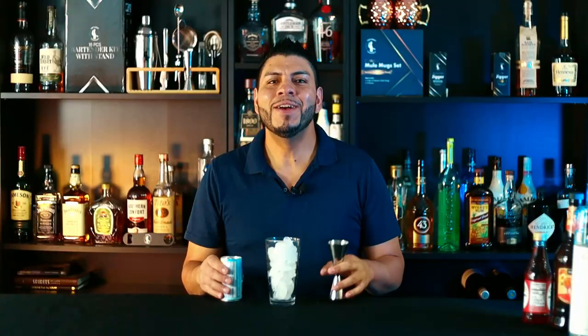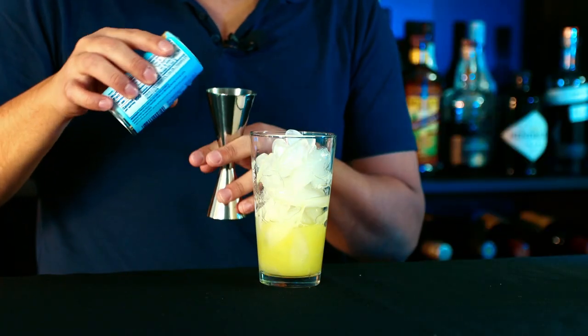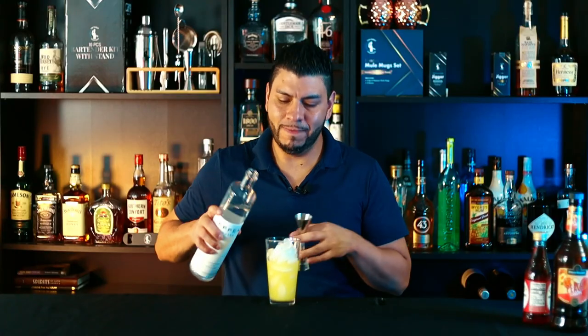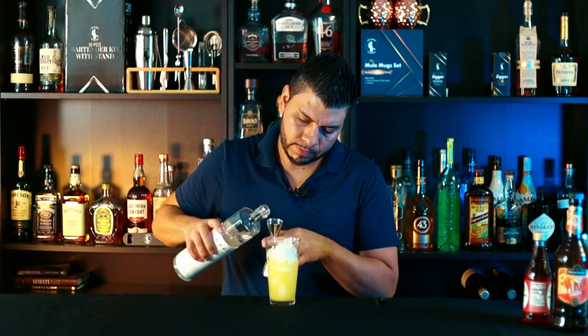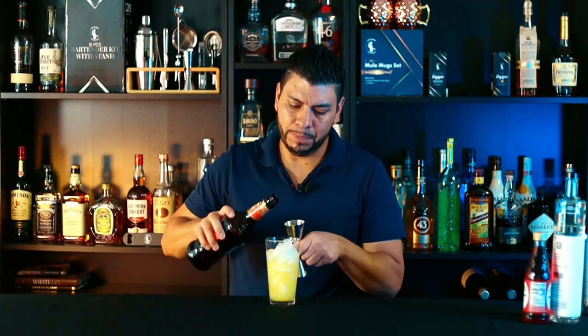Then we'll add two ounces of fresh lime juice, three ounces of pineapple juice, one ounce of vodka, and one and a half ounces of peach schnapps.